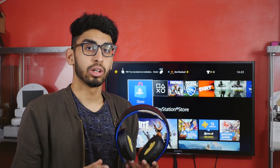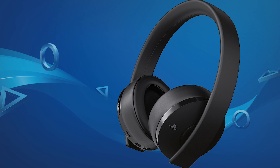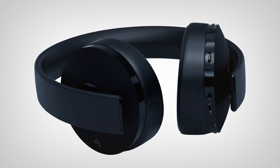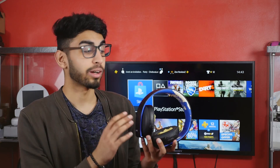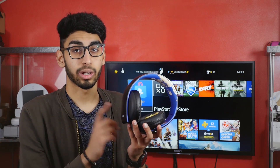Since these are due for a replacement, PlayStation did announce a brand new updated version of the Wireless Stereo Headset — the Gold Wireless Headset. It's supposed to have improved materials around the ear cups; they say they've refined the ear cups, so hopefully better materials around the headband as well. It's also updated with two noise-cancelling microphones. I just hope they use better materials than this one so it doesn't end up looking like this after three to four years.